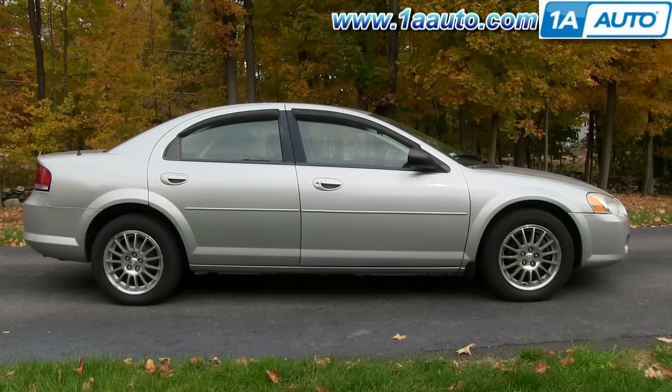In this video, we're going to show you how to replace a rear window regulator on this 2004 Chrysler Sebring. It's the same part and process on the Dodge Stratuses and the Chrysler Sebrings from 2001 to 2006.